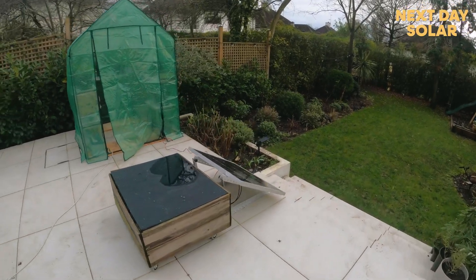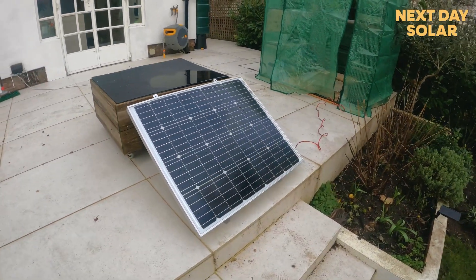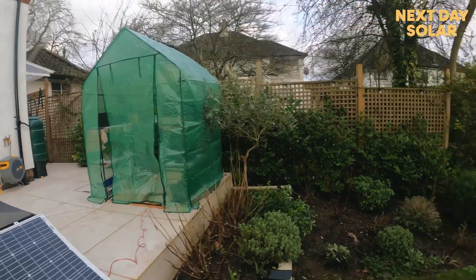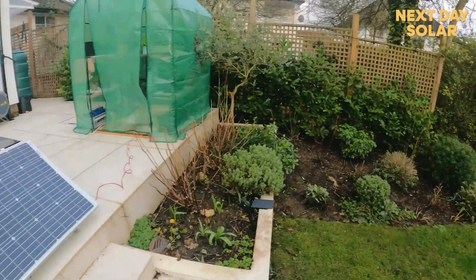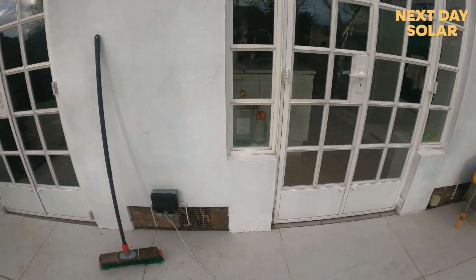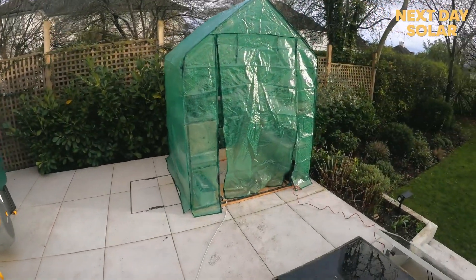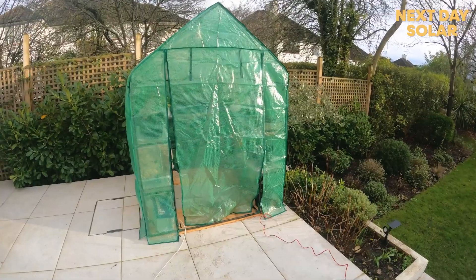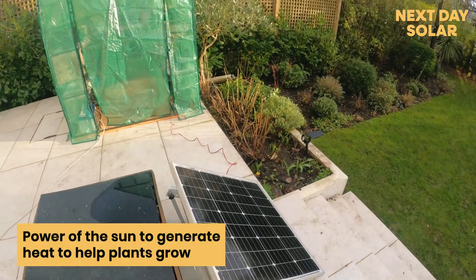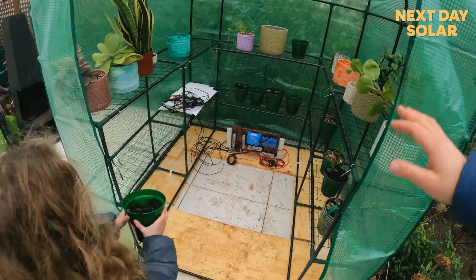Hello and welcome to Next Day Solo. In this episode we'll show you how we use the power of the sun to heat this greenhouse. It's a really simple setup using some of the best Victron equipment available. It's always been an ambition of mine to grow things in the garden. I could use the power of the sun to generate heat to help plants grow — that sort of full circle connection with nature and food which we've kind of lost a lot of touch of.